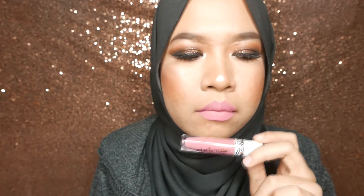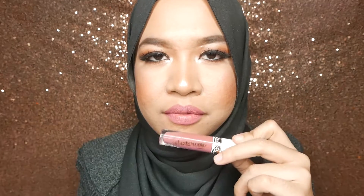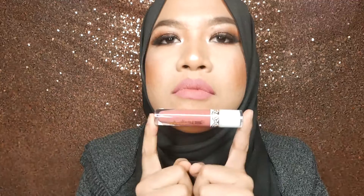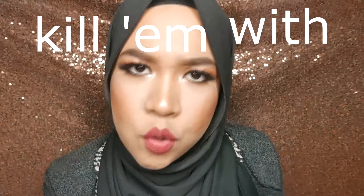So after watching this, you can check out Renovity on IG or their website. And beli, okay? I will link their info down below. Peace!